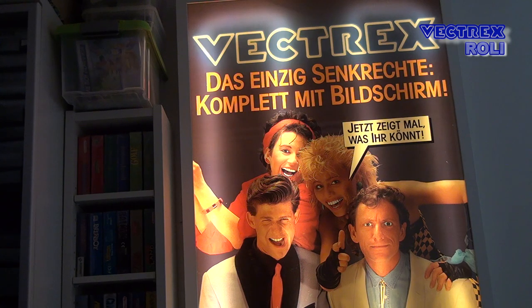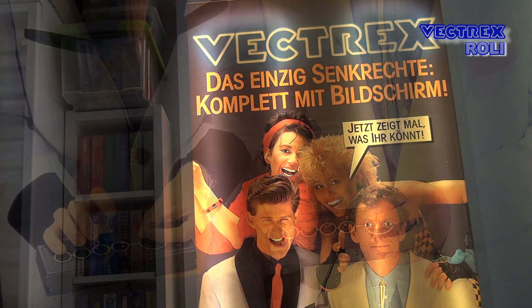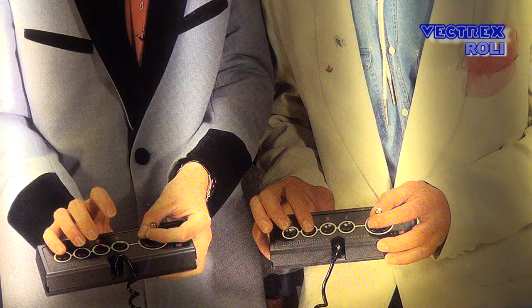What you see here is a picture or plastic advertising panel that was once part of a German Vectrex store demo unit. Those demo units pop up on eBay from time to time, but they are either pickup only from somewhere far away, or they are way too expensive, or the price is okay but the demo unit is broken. As I will probably never find a store demo unit for a reasonable price, I got a chance to get my hands on this funny looking advertising panel from the 1980s, which was part of a German demo unit and was lighted from the back with a lamp.